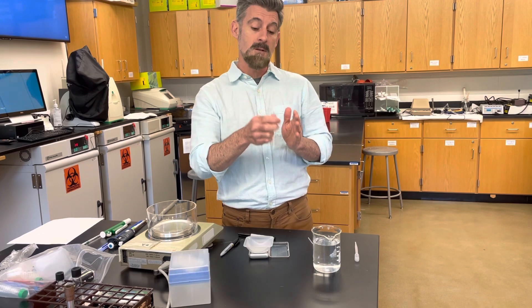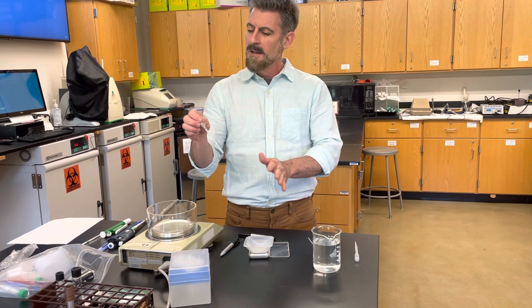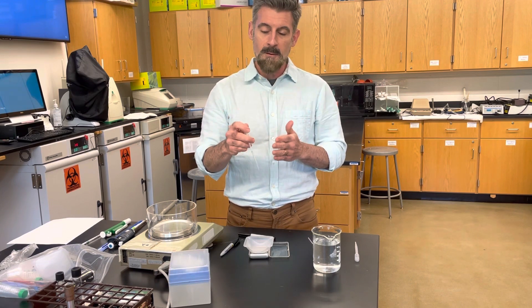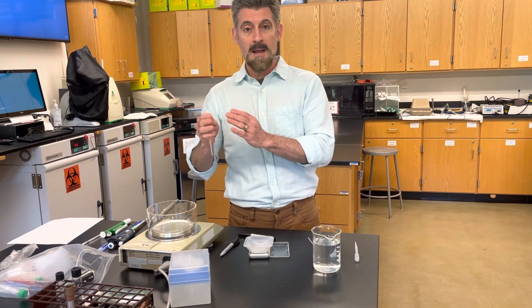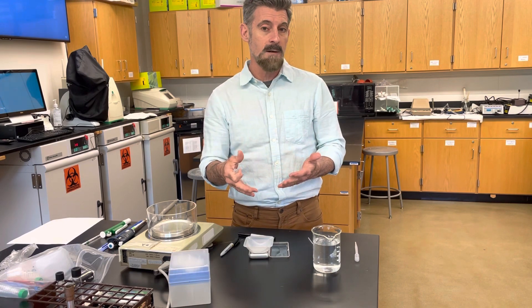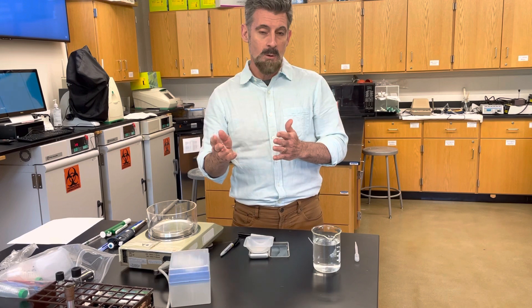What we're going to do is a laboratory that both looks at pipetting and helps you practice your pipetting technique, because when you do this in future labs it has to be fairly precise. This lab is really about precision versus accuracy, and we're going to use the weight of water as a way to calculate those two things.